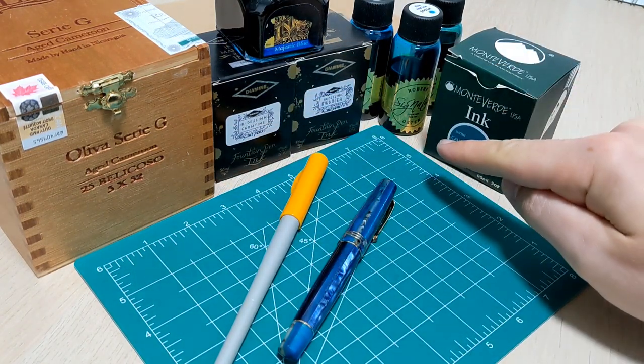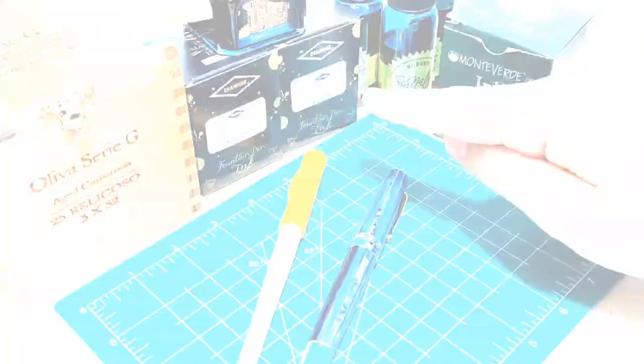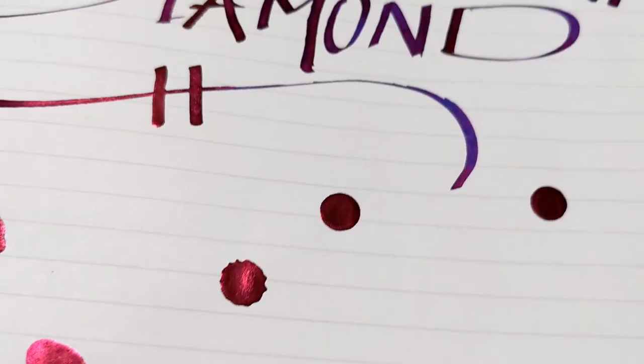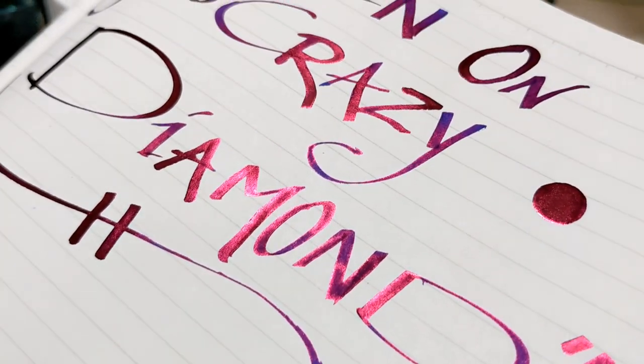Today we're talking about sheening inks, and I'm actually calling this episode 'Sheen On You Crazy Diamond.' Let me know in the comments if you got the reference.